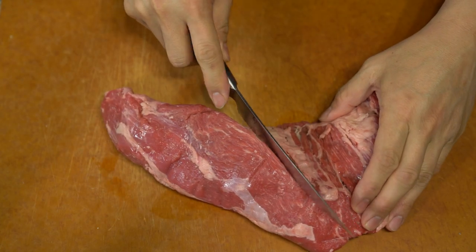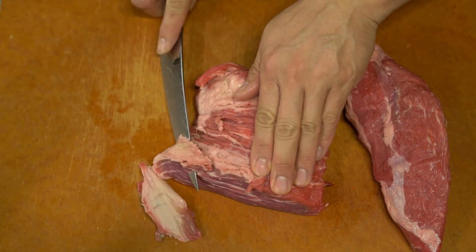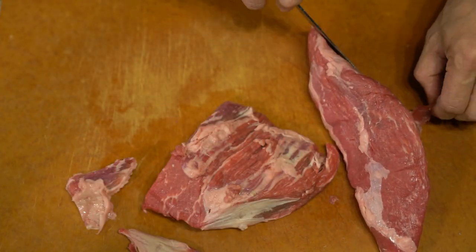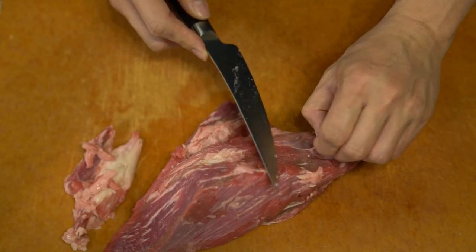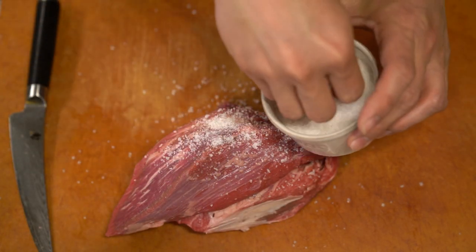Labor Day feels like the last hurrah before the end of summer. With a three-day weekend, why not go barbecue or something? Get together with your friends, have a barbecue. It's like the last major three-day weekend before the end of the year and the major family holidays roll around.